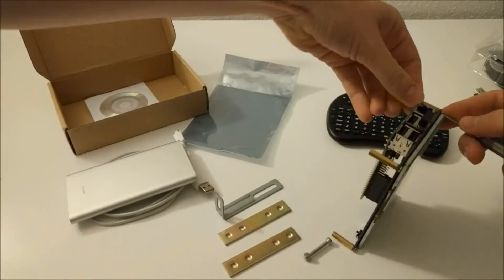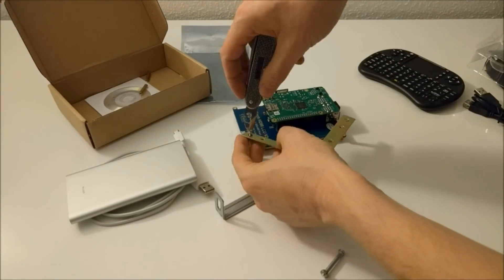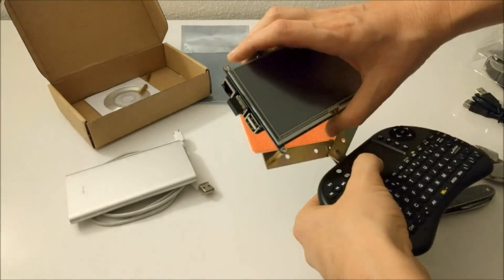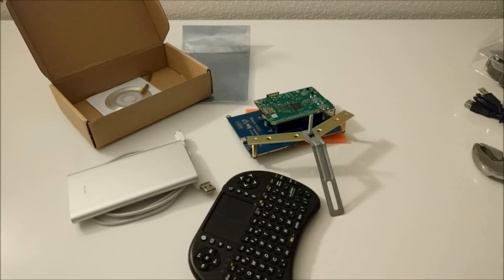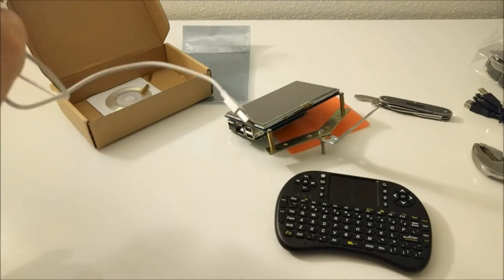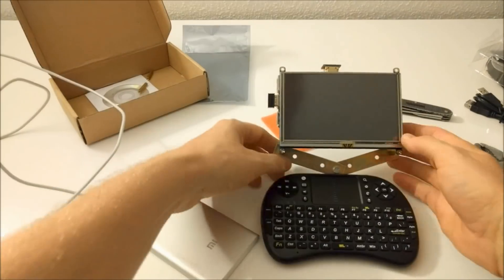The stuff I'm using is a mobile power bank and a really small wireless keyboard with touchpad. I used some parts I had lying around and I actually used some duct tape to get the whole thing to fit together. I didn't build it to make it look nice, I just built it to be portable. With this mobile setup you can do almost anything you can do with a normal Raspberry Pi setup.